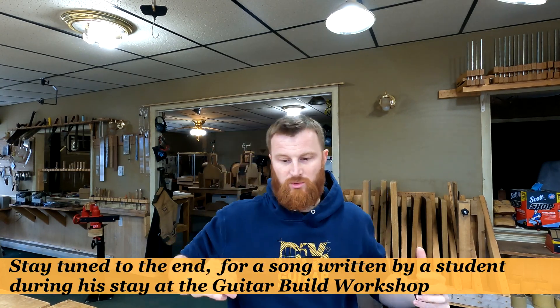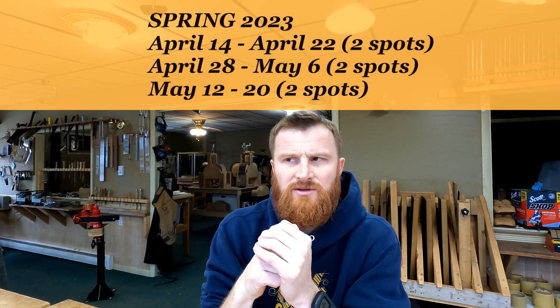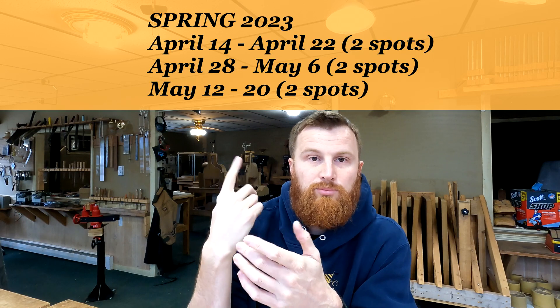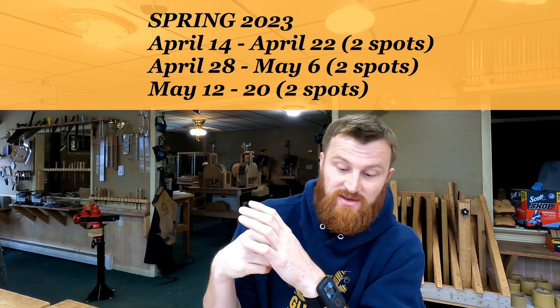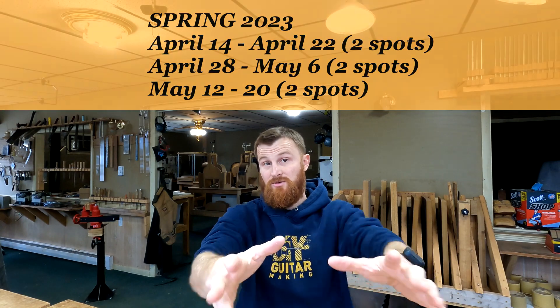Fall workshops are over. If you missed out, try to get in on a spring workshop — this is actually the time of year when people sign up and spots fill up quickly. Spring workshops start in April and end in late May or early June. I'll put the schedule on screen. Over the winter I'll be doing lots of videos and building three guitars: an orchestra model and two parlor guitars.